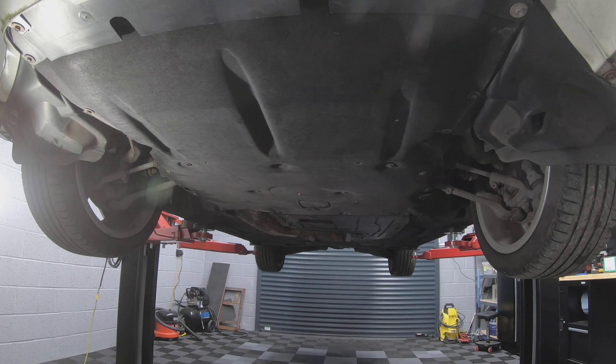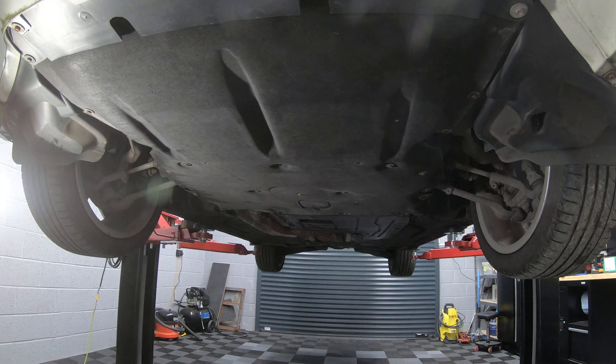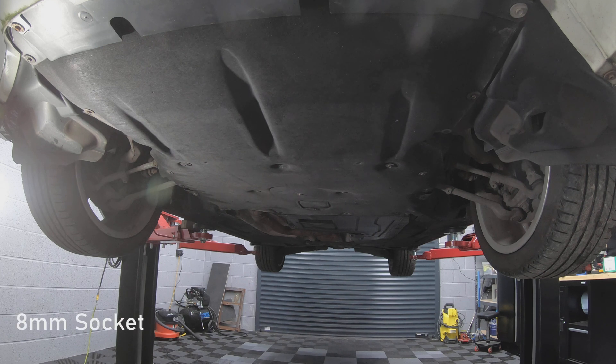To gain access to the starter motor, the first thing we need to do is take this underbelly off, which is held in by just shy of about 20 screws in total. It'll take a little bit of time to take them off. You need an 8mm socket for this.